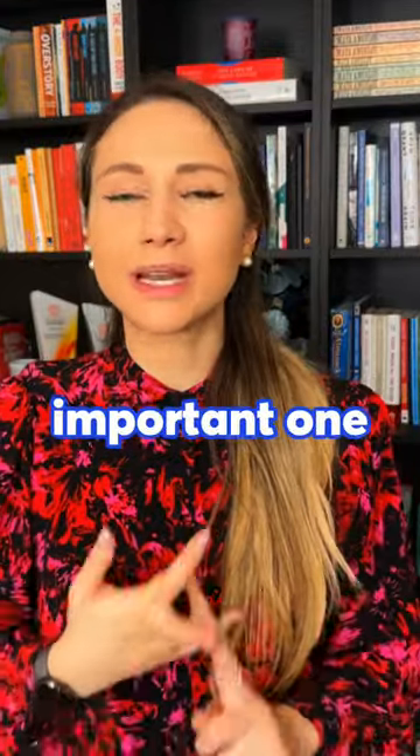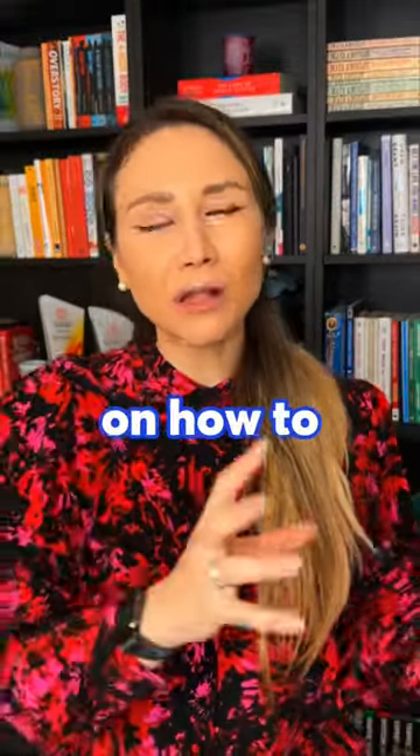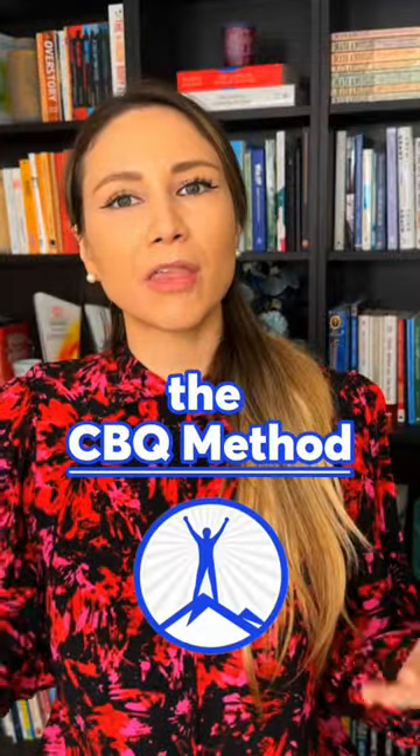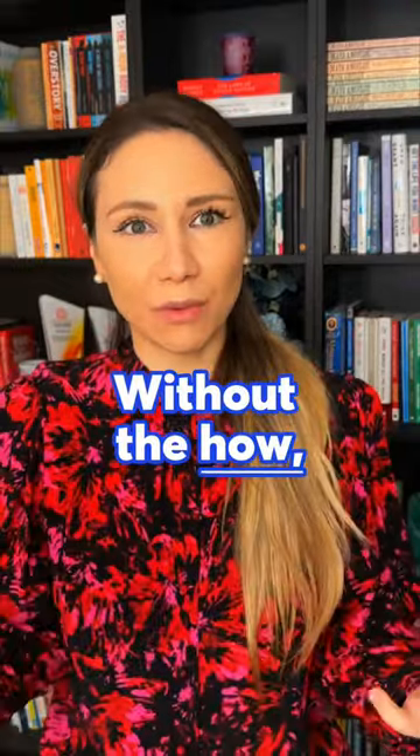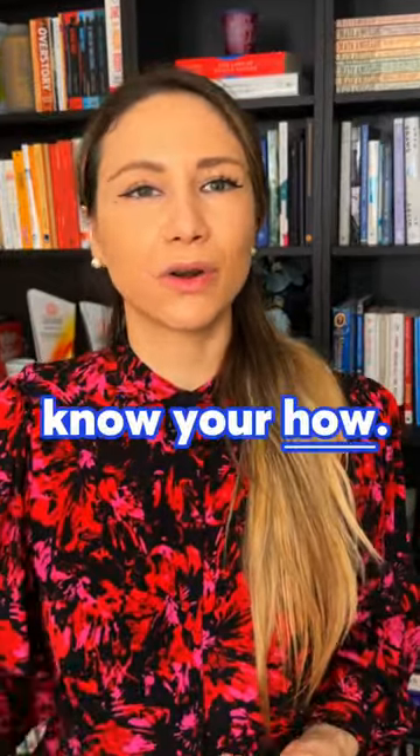Next, and the most important one, is the how. You need to have a plan on how to achieve your goal. That's why the Civic Method is a four-step plan that takes you from a smoker to a happy nonsmoker. Without the how, a goal is just a wish — so you need to know your how.